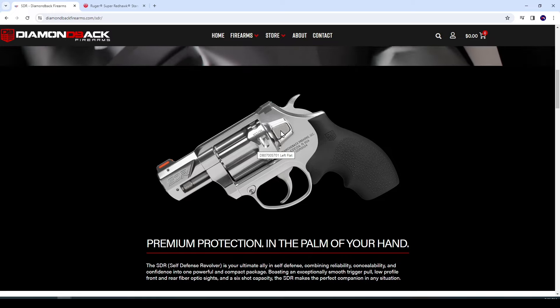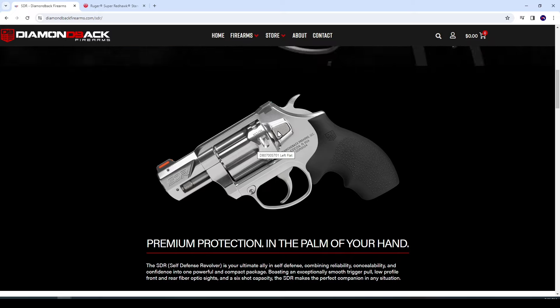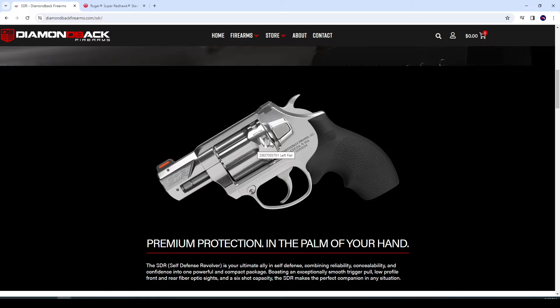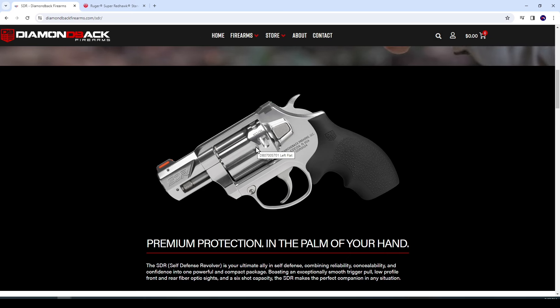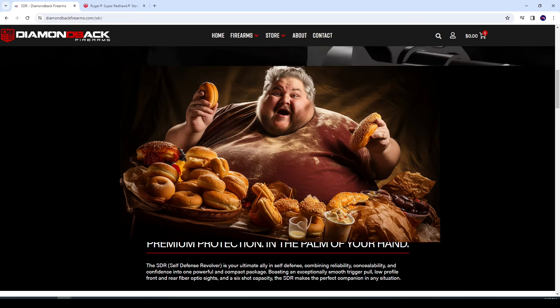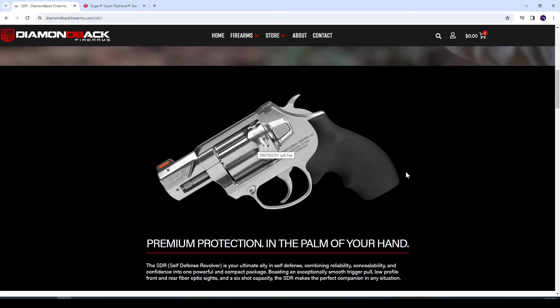I like the trapezoidal push button for the cylinder release. Two things they kind of borrowed from Ruger: the nice deep fluting, presumably to cut down on weight, and also the push button style — so you push in on it, just like on the Rugers.